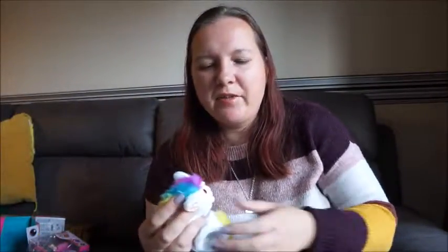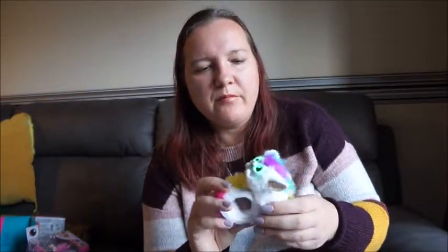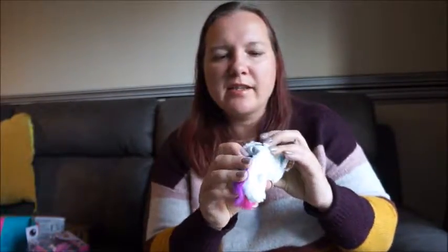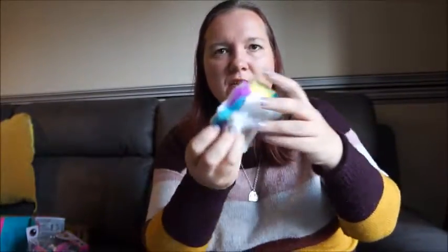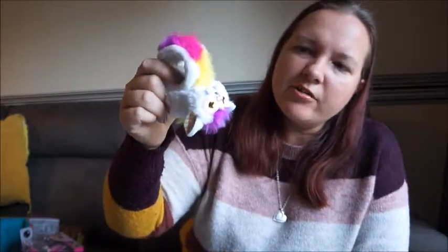They're really cute, and I like the fact that if you have more than one they can interact well together — so if you've got more than one kid it's something they can do together. Because they're easily wearable you can take them with you everywhere. They do have an off switch: you lift up this bit, access the battery pouch, and there is an on/off switch there. You can also turn them upside down and she'll start snoring.